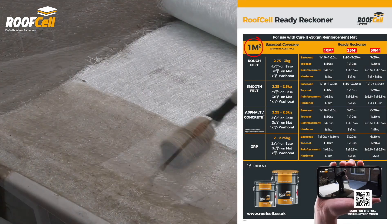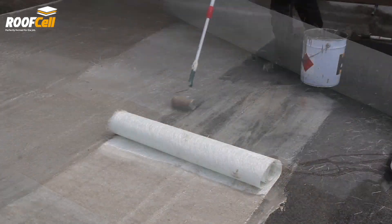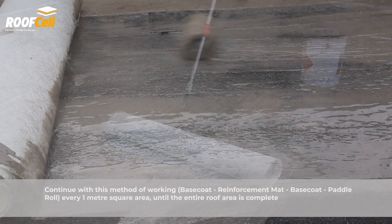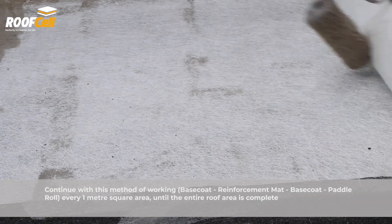Download the Curit app or visit the roof cell website for the materials ready reckoner. Continue with this method of working: apply base coat, reinforcement mat, base coat, and then paddle roll, working in one meter square areas until the entire roof area is complete.